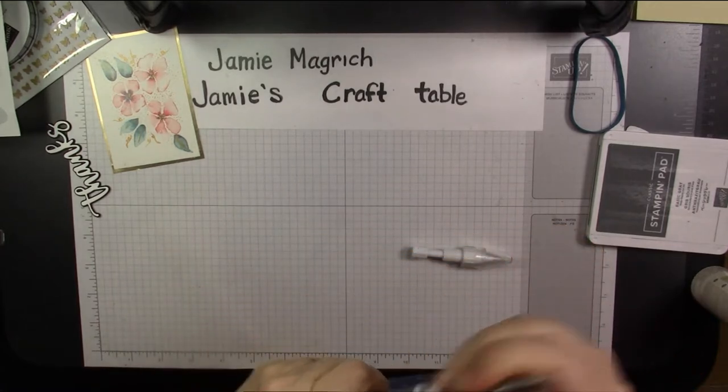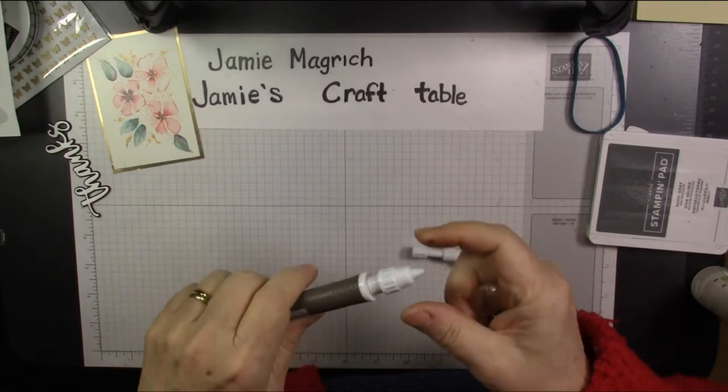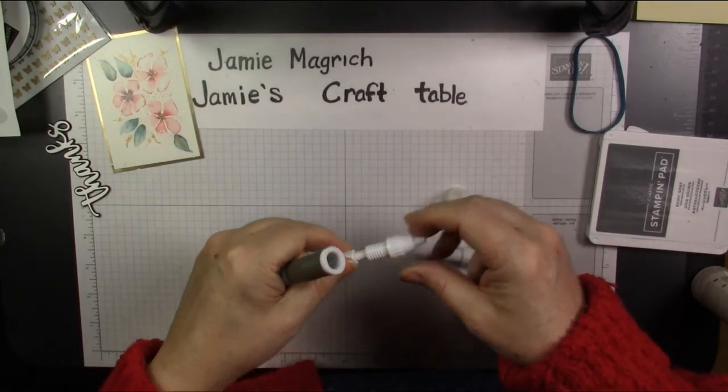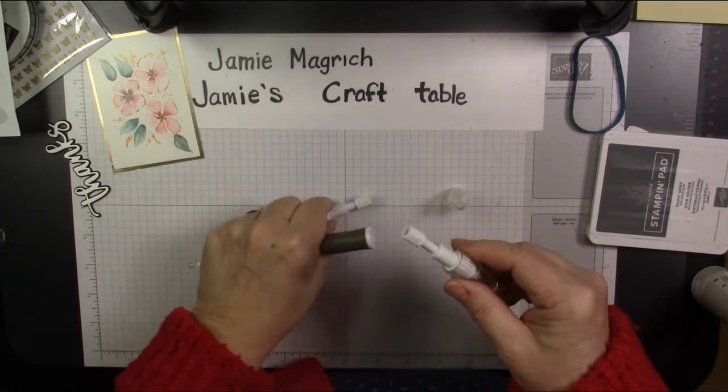I noticed my putty tip on my Take Your Pick tool needs a change, so I'm just going to screw this out. You can see quite the difference in the length of it.